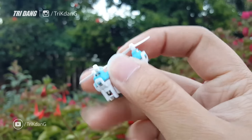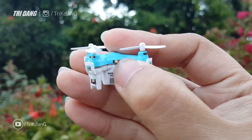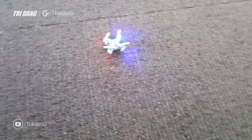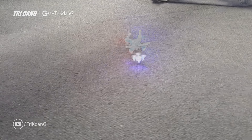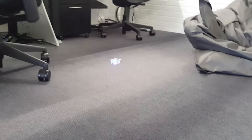The drone is very small, so it is perfect to fly inside of the house, and you can show it to your friends. If you're looking for a drone like this, I hope this video helps you make a decision. Finally, thank you for watching, and don't forget to give the video a thumbs up, share it with your friends, and subscribe to my channel.